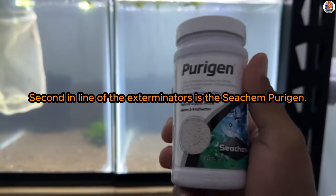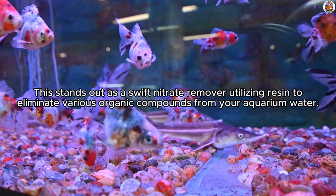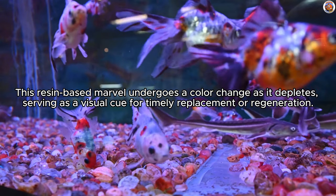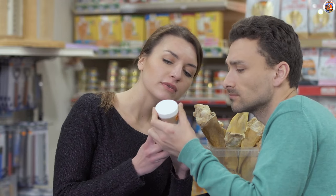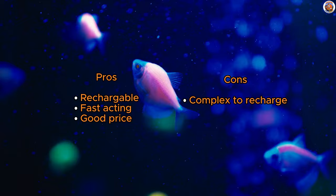Second in line is the Seachem Purigen — instant removal in a small package. This stands out as a swift nitrate remover utilizing resin to eliminate various organic compounds from your aquarium water. This resin-based marvel undergoes a color change as it depletes, serving as a visual cue for timely replacement or regeneration. Unlike salt-based regenerations, Purigen's method involving an unscented bleach solution efficiently burns off removed organics, ensuring superior results. The reasonable price often negates the need for regeneration thanks to Purigen's remarkable field performance. Conveniently fitting into power filters, it's readily available both online and in stores. To sum it up, the equipment's pros include it being rechargeable, fast-acting, and a good price. But on the other hand, it's pretty complex to recharge.